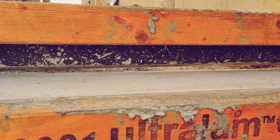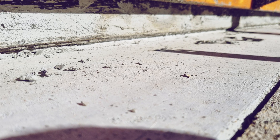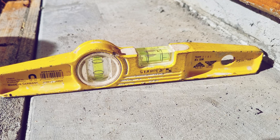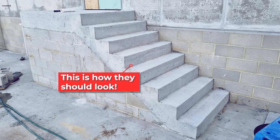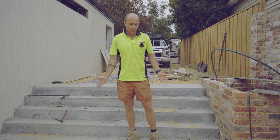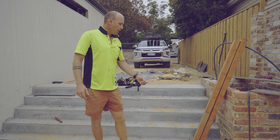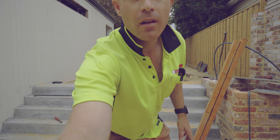Sometimes the chippy — myself — is building them as a separate trade, and the concrete comes in and pours them. There can be quite a bit of time in between with other people walking up and down them, so they can move. The best way is if the person building them also pours them. Anyway, it is what it is — these are going to have to be patched. If you plan to wet-face these and you want to strip them on the day, sometimes it's better to just use screws instead of nails and make the risers a little bit shorter so they strip really easy. You don't want them too tight.